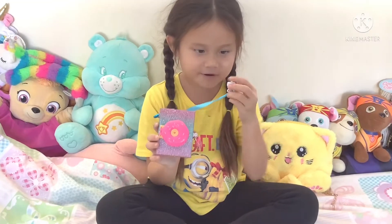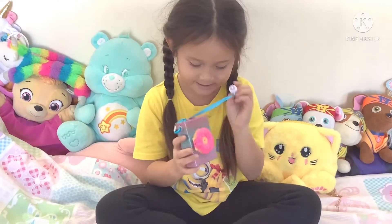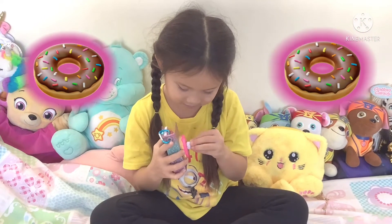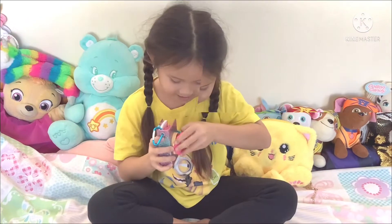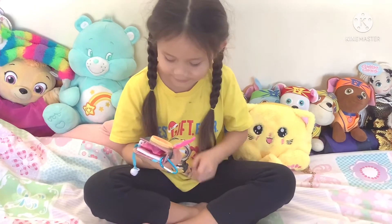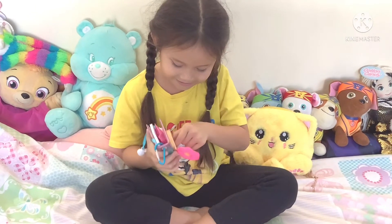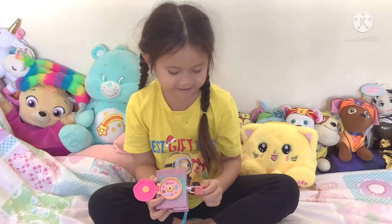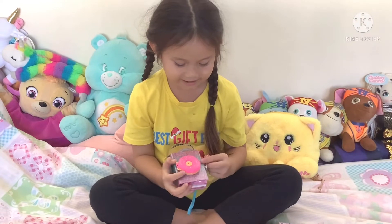This blue thing is a bookmark, and this is a lock to open this. Let's see what's in this donut lock. I got to open it. Look at this — the lock also has some donuts on it. It matches with this donut.